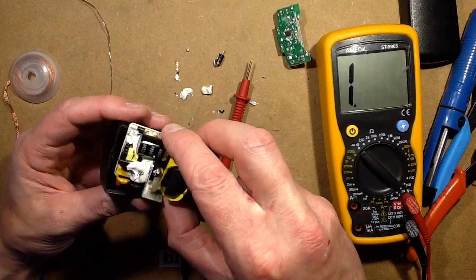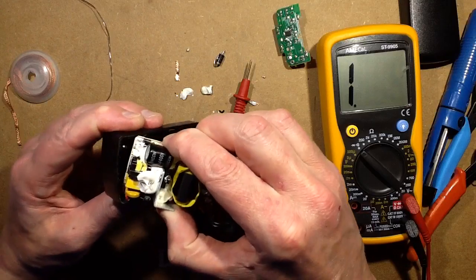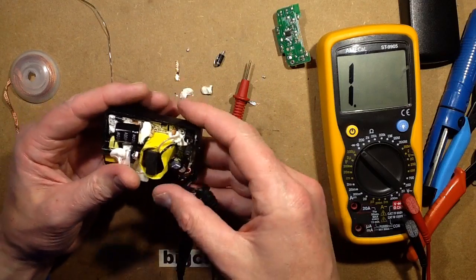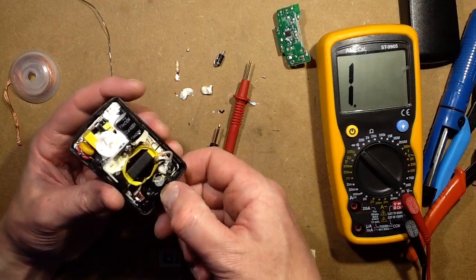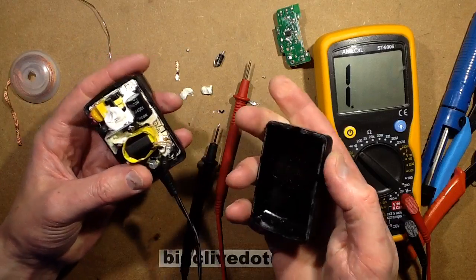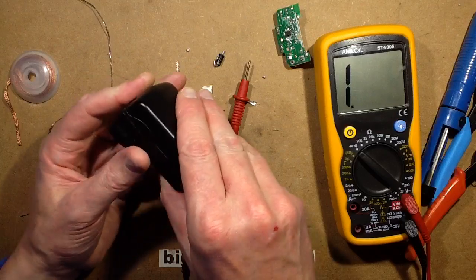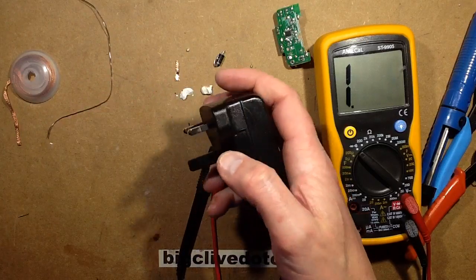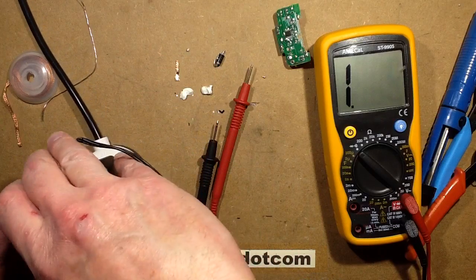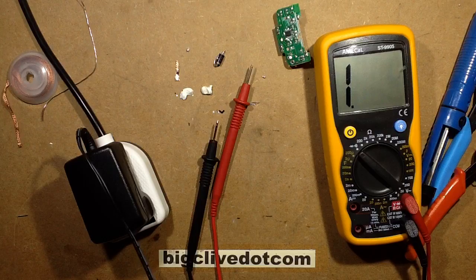Let's put this back into its case so that it kind of contains the bang. Can I get this back into its case? It's tight — there we go. I'll put the lid on just in case it does anything volatile. Then I'll plug it in. Is this going to go bang? Keeping my fingers away from the crack around the edge, just in case it shoots stuff out. It hasn't gone bang yet.